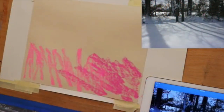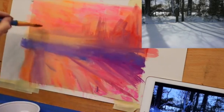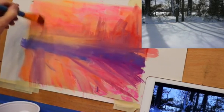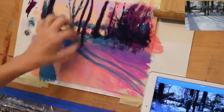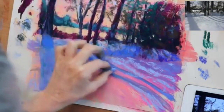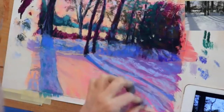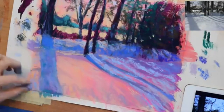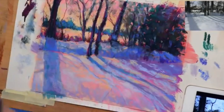By using some vibrant pinks and oranges for the underpainting in this particular reference image, I took what would have been a rather dull and lifeless snow scene and turned it into a scene where it felt like the sun's last light was cascading across the snow. I feel an underpainting is my opportunity as an artist to give my own creative flair and interpretation to things artistically.